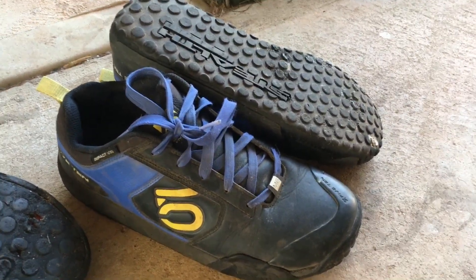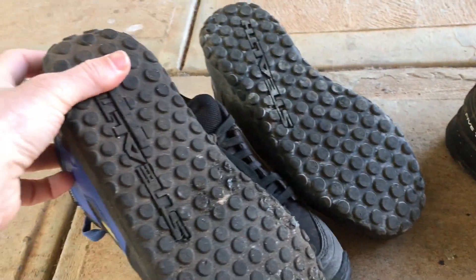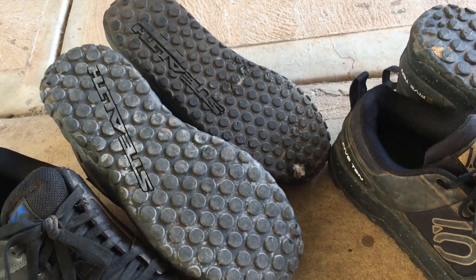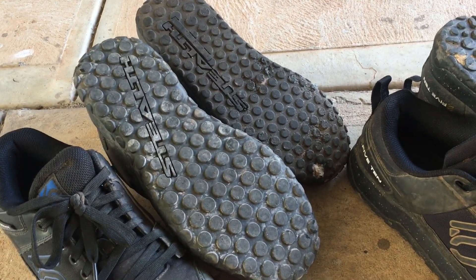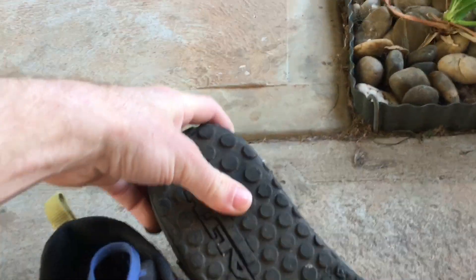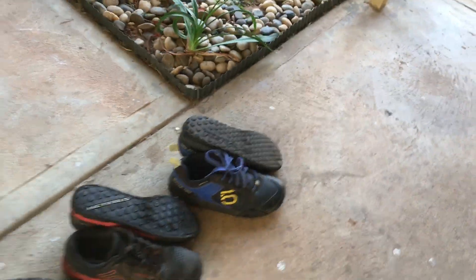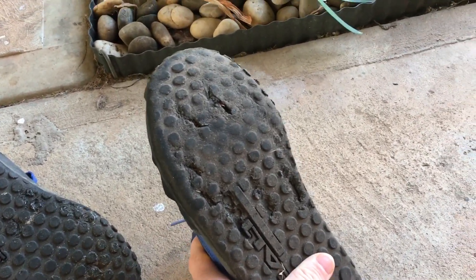The Impact VXI uses the Stealth MI6 rubber — a slightly different, softer rubber. Looking at the dotty pattern compared to standard Stealth rubber, they're smaller dots, and they're not quite as grippy as the standard Impact sole. Once again, they don't last very long. These shoes had maybe three months of riding and they're starting to peel up. I've got another set that also did about three months of riding — and they're just chewed out.